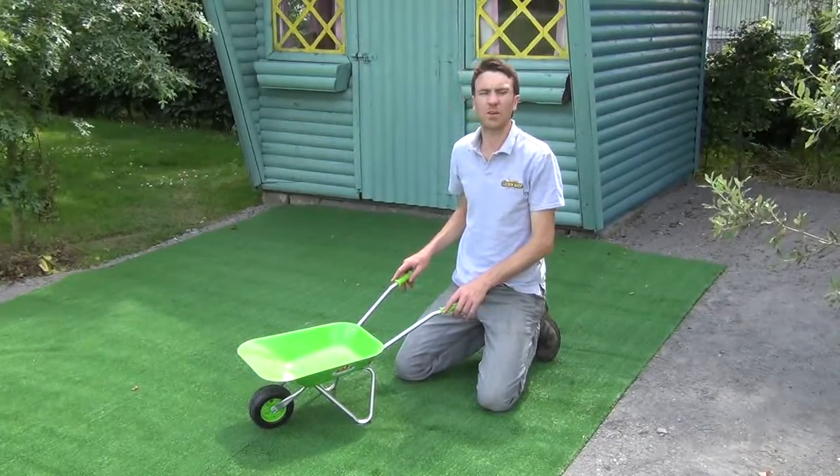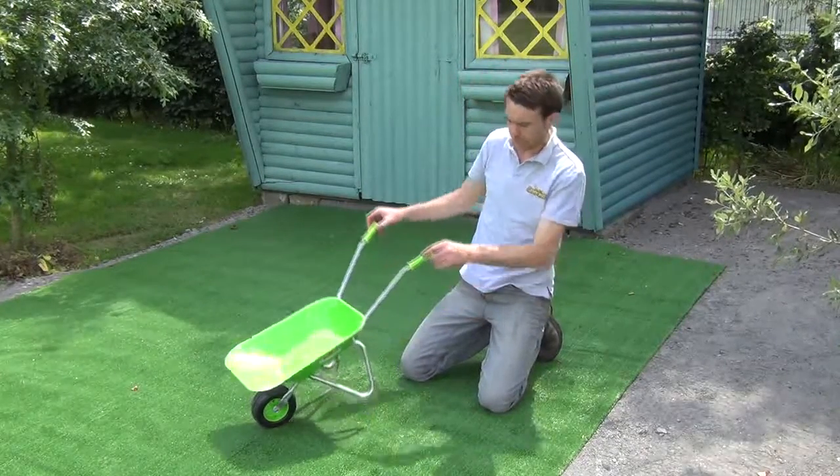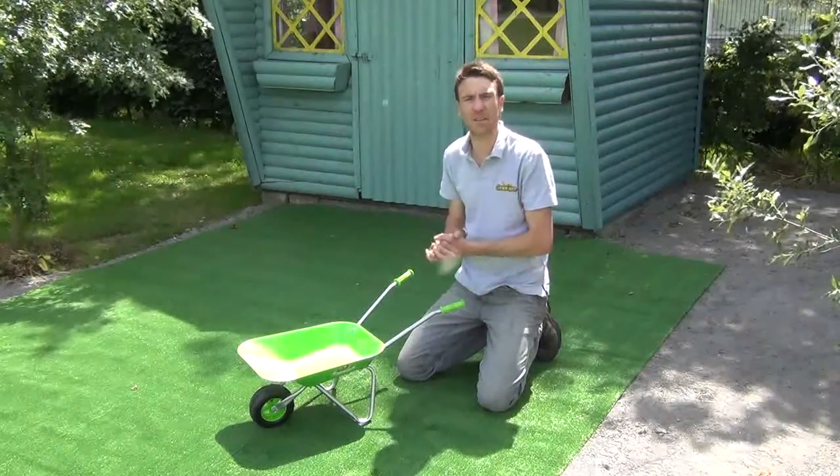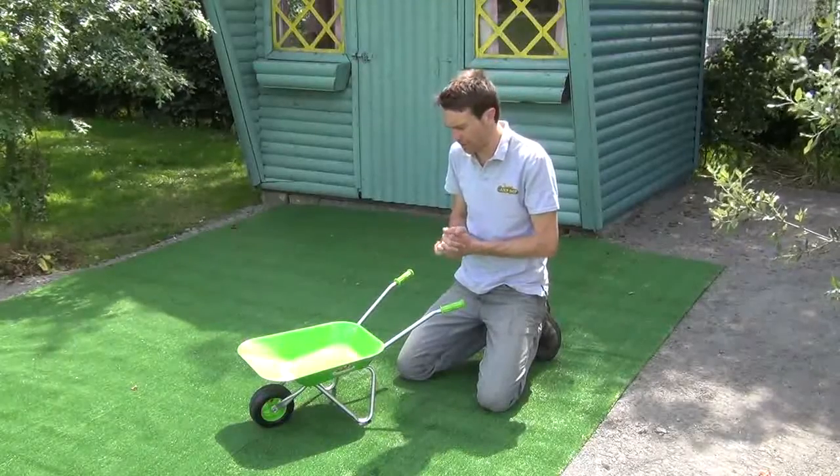Hello from the garden shop. In this video we want to show you our kids wheelbarrow. So you can see the product here in front of me. This comes flat packed, a little bit of assembly required but it's very straightforward really.